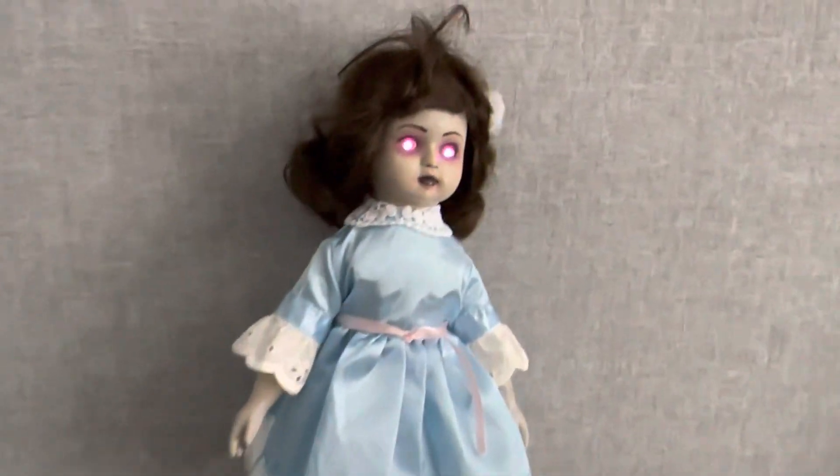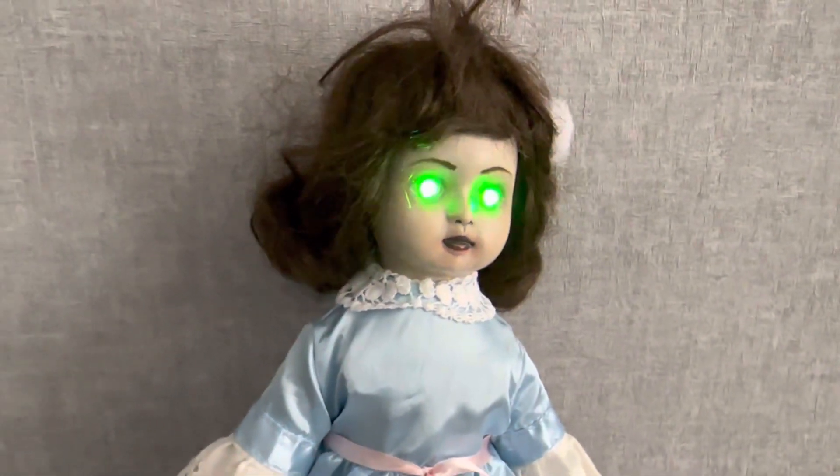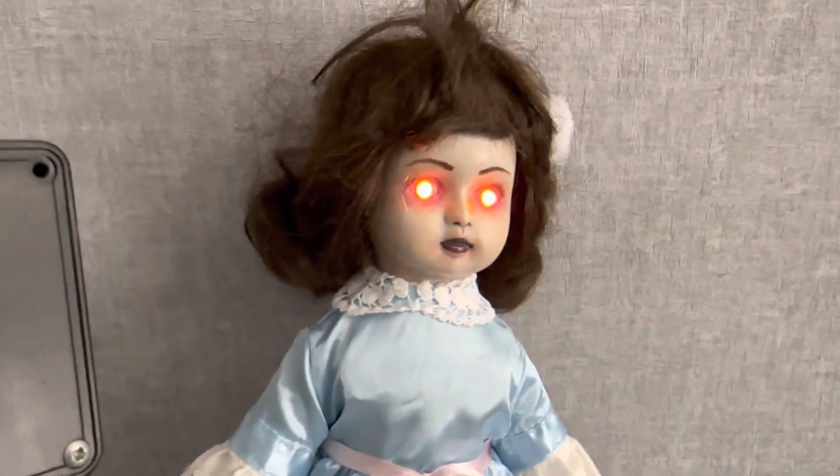If I take the EM pump and turn it on, and then approach the doll with the EM pump, you'll see that the eyes change color.